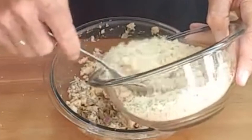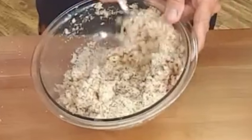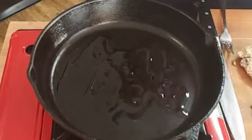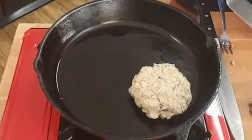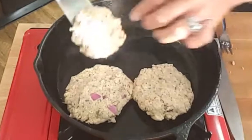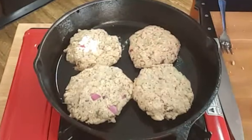Then gradually add in your breadcrumbs and mix until it all comes together so that you can make patties. Heat a skillet on medium-high heat, add a little oil, make sure the bottom's coated, then add your patties. Fry each side for just about three or four minutes until you form a crust on both sides.